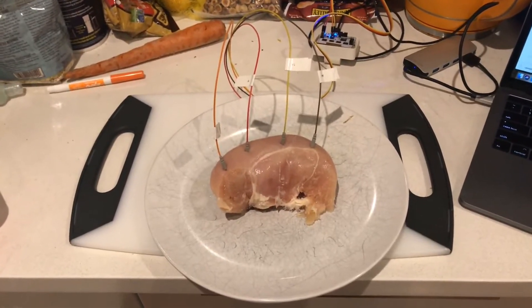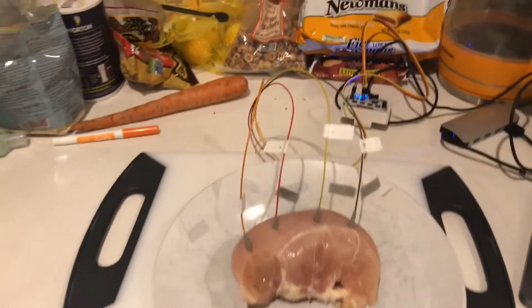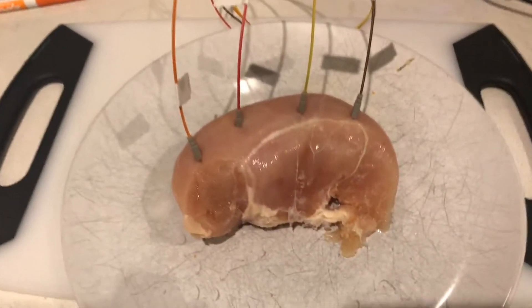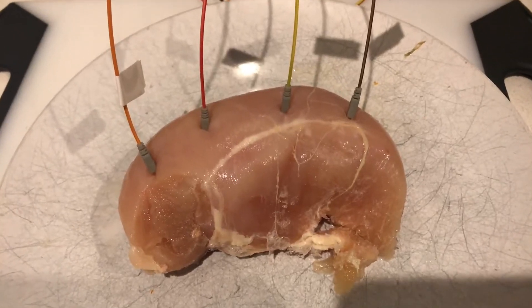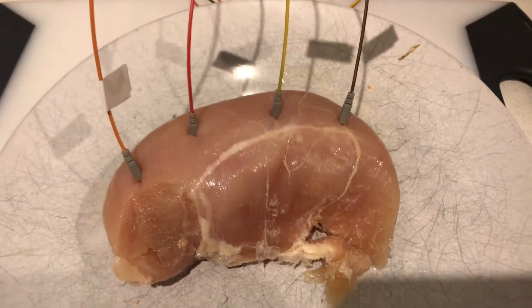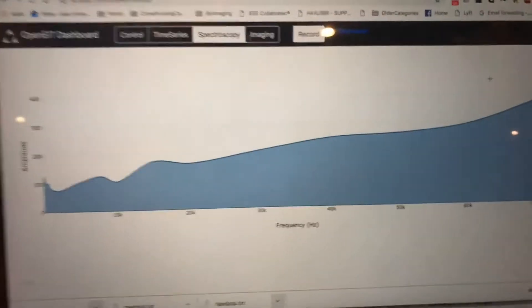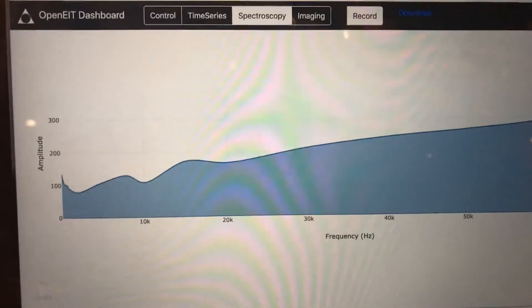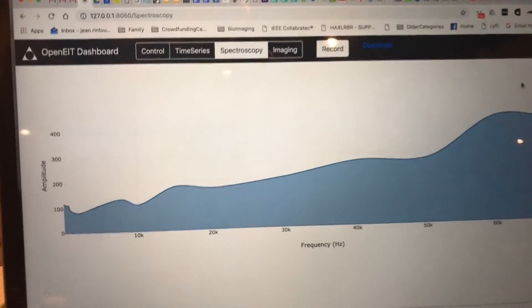Next up, we get the chicken breast out. We put our carrot off to the side. We have our current injection electrodes on the outer edge and our sense voltage electrodes in the middle, and we are then detecting a spectrum over here. Let's just zoom in — you can see the values, and it has a pretty unique spectrum going on too.